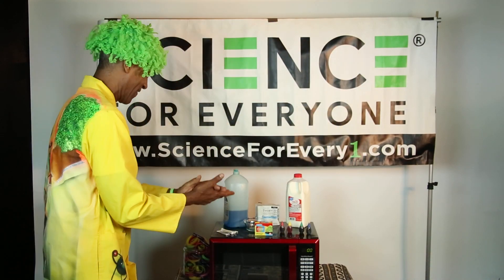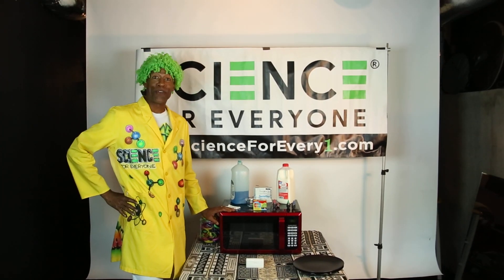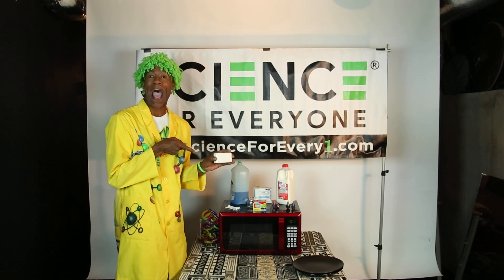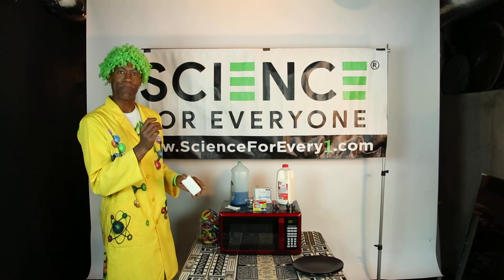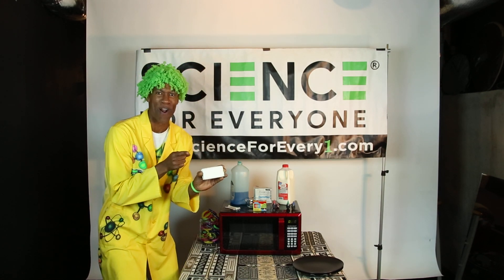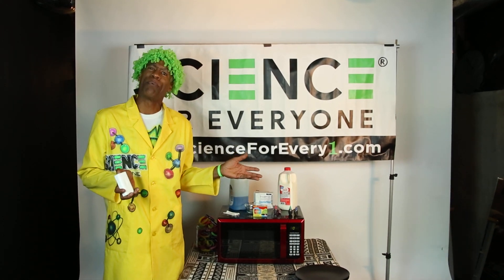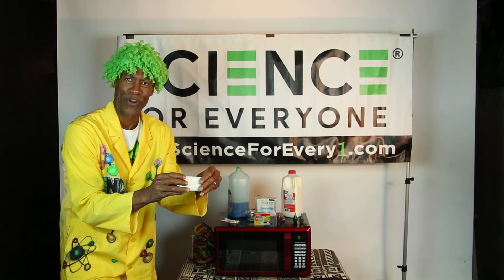Let's get started. For the first experiment, this is what you'll need: you're going to need a microwave and a bar of ivory soap. This experiment only works with ivory soap — it will not work with any other kind of soap. So if you don't have ivory soap at home, just make a quick trip to the store. Now, I want you to take your bar of ivory soap and break it in half with your hands. I'm a second-degree black belt, so I'm going to break mine a little bit differently.